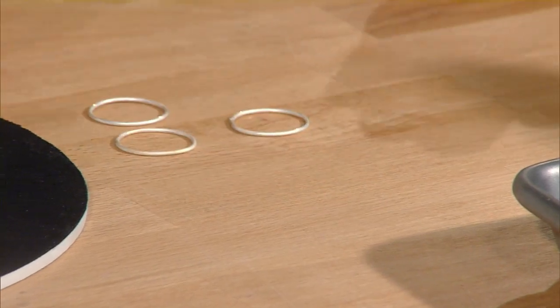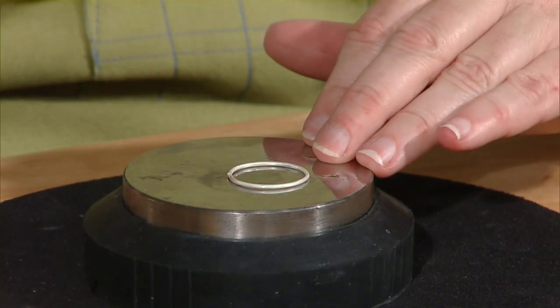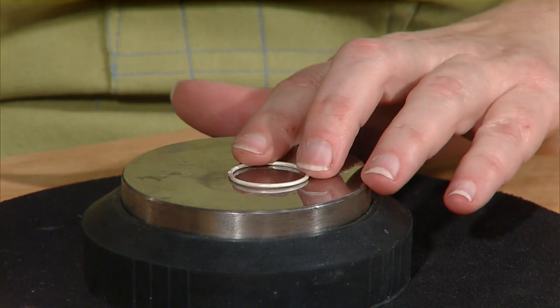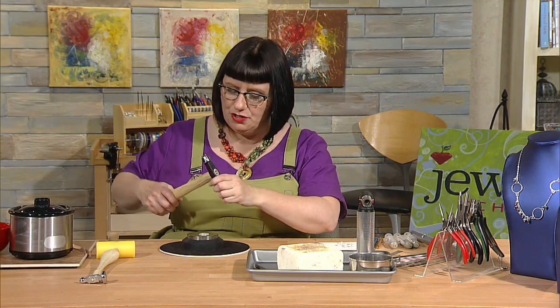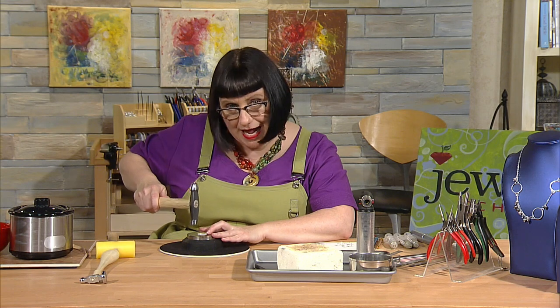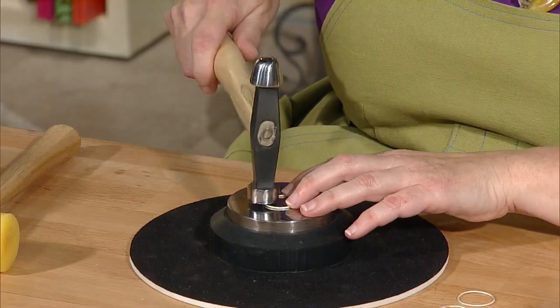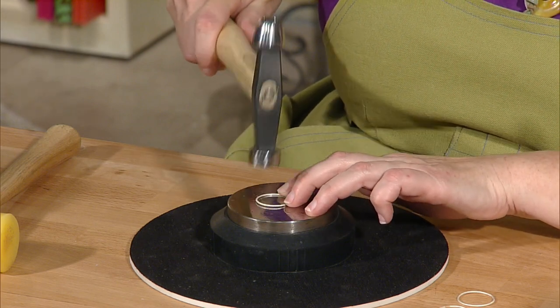Now that all three rings have a nice round shape, I get a forming hammer and flatten these rings. You could leave them round, but I like a little texture. I place the ring on the bench block and give it some light strikes — let the weight of the hammer do the work. Hold the hammer at the end and let the head fall down and do its job. You don't need to strike hard. As I tap, I move the component rather than moving my hammer all over, which gives me more control.